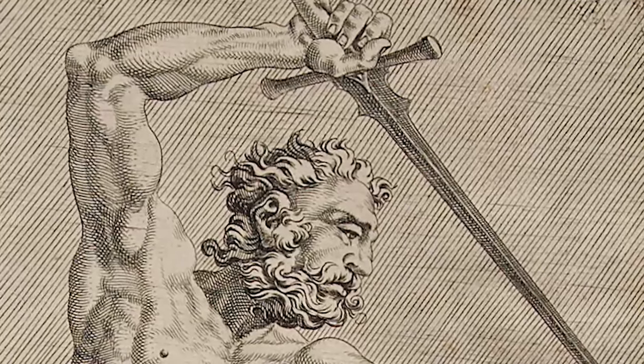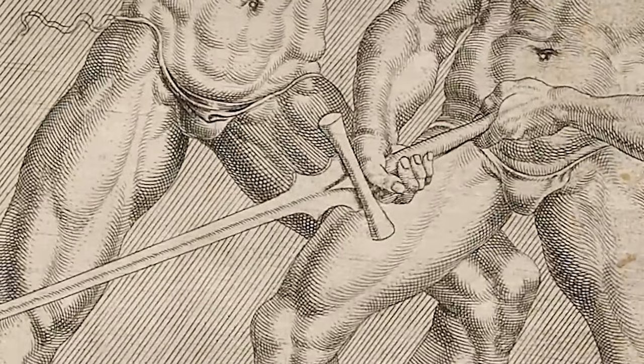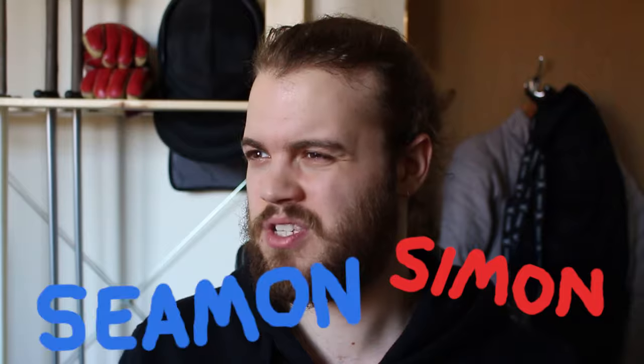I think they're based on — I'm going to read this because there's no way I'm going to be able to say this by myself — sketches by Dutch artist Martin van Heemskerck. But they are pretty badass looking. I tried to get my hands on one, but I haven't really got much of a response from Simon. And from what I hear, it's pretty difficult to get your hands on one. So maybe one day.